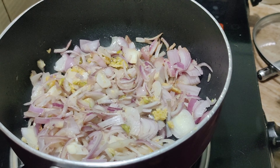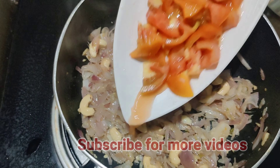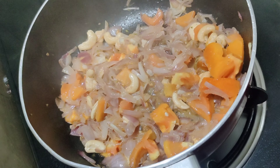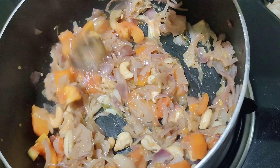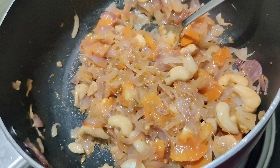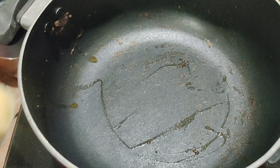Now we fry the cashew nuts for a few minutes in a medium-sized pan. I am going to mix it in a jar and blend it into a nice paste.